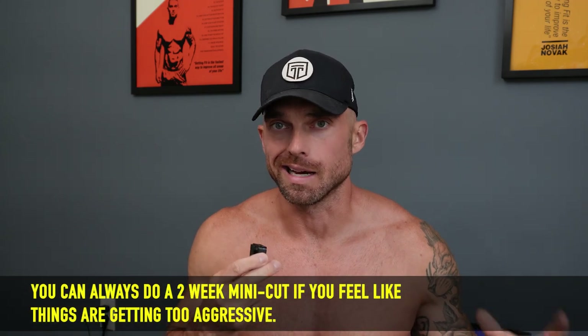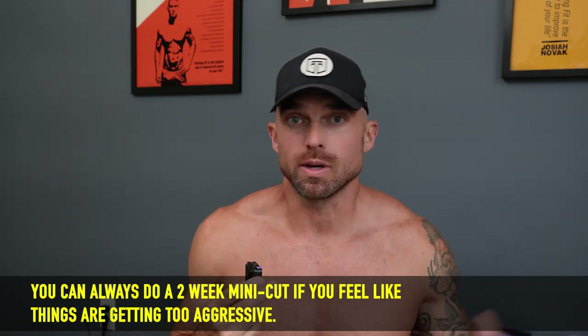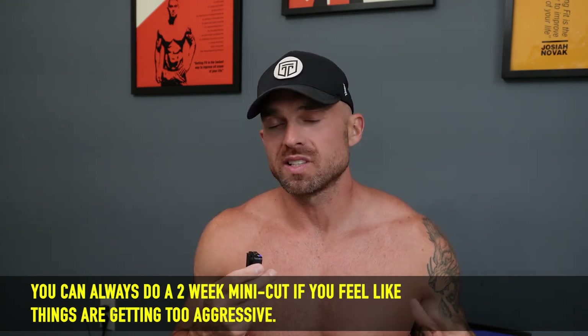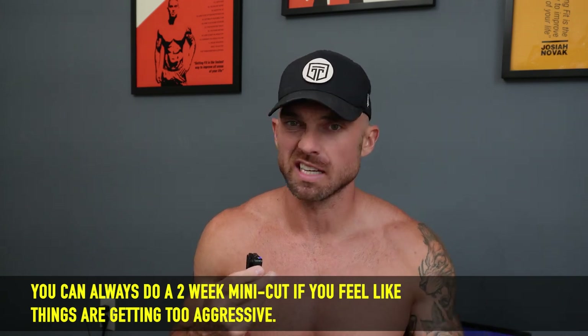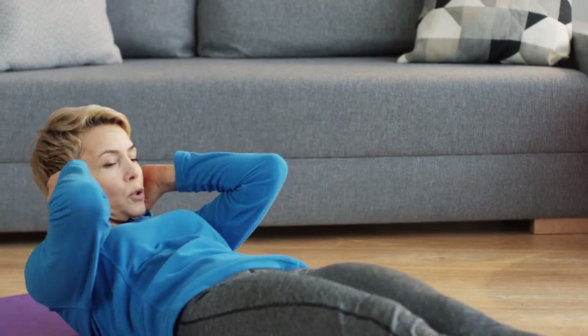If you do start to notice you're gaining too much fat — you take progress pictures and you're not happy with what you're seeing — or maybe you have something coming up like a trip or vacation and you want to slim down just a hair, you can always do a two-week mini cut. For two weeks you go back into fat loss mode, drop some of that water weight, drop maybe a little bit of body fat, and sharpen up a bit. If you're in a big muscle building phase — maybe six to eight months — every 12 weeks or so I would throw in a mini cut just to keep yourself sharp and get a little rebound effect too. Take away some calories and carbs, and when you add them back in, the body fills out, you feel energized, super strong, and your workouts improve dramatically.